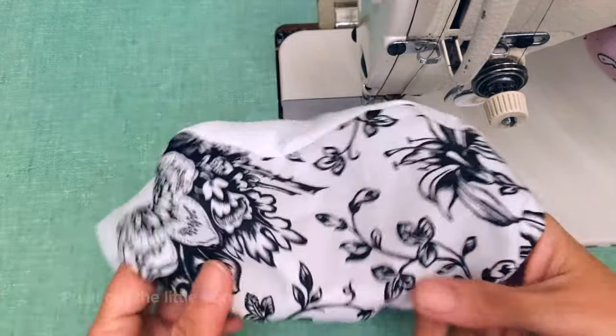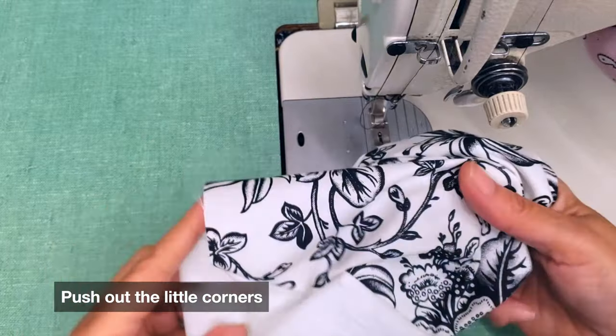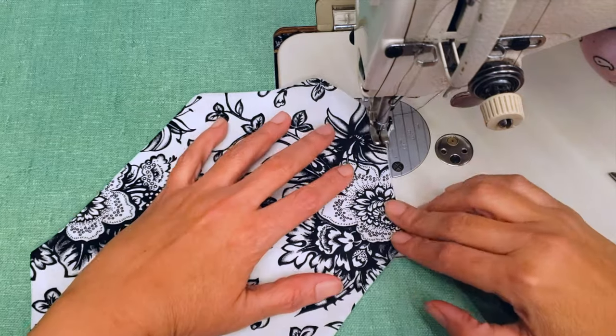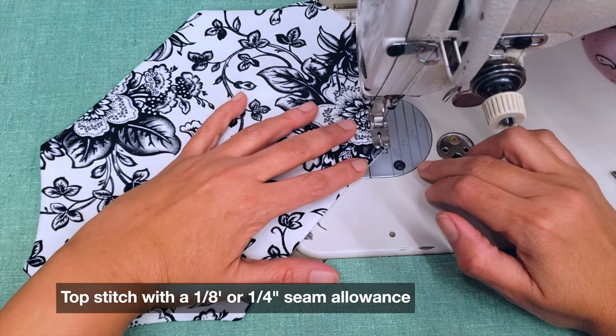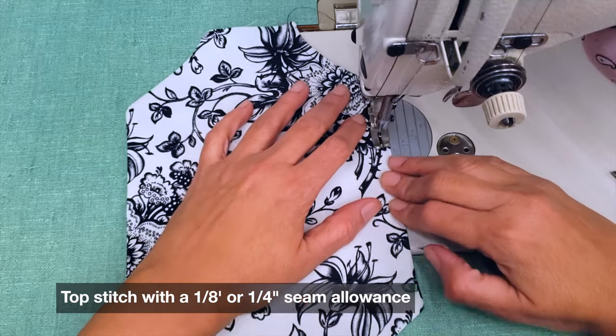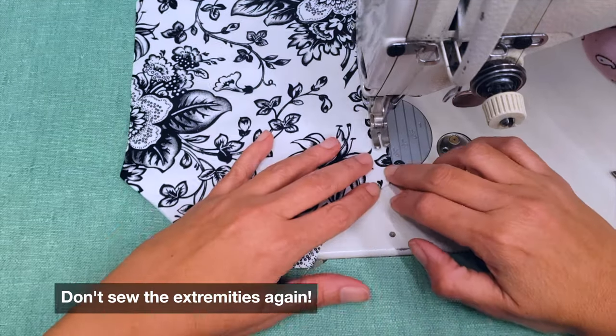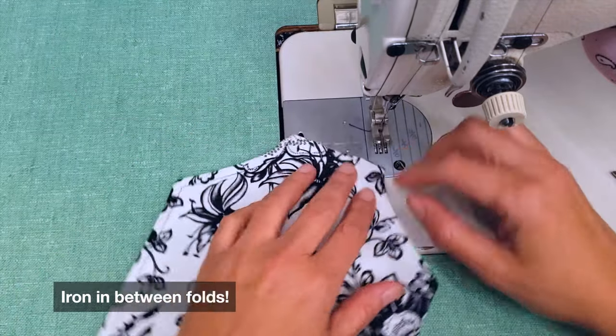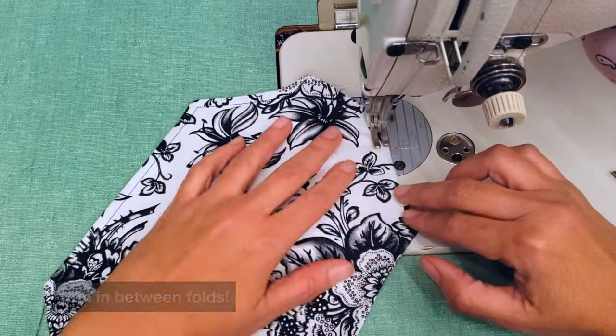Pro tip: make sure to really push out all the little corners. Now you can make your top stitch at one-eighth of an inch or a quarter inch. It also helps to iron it in between folds.